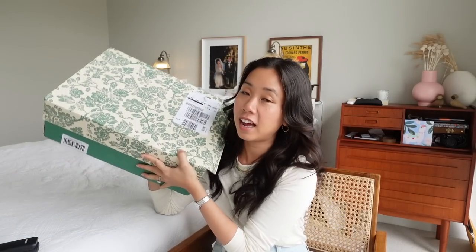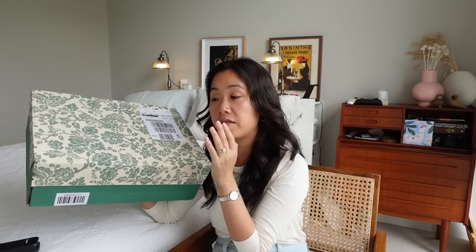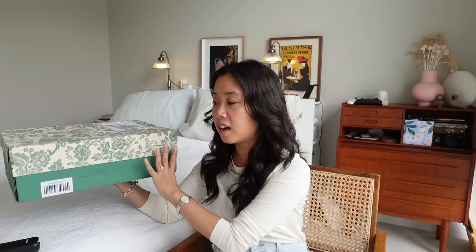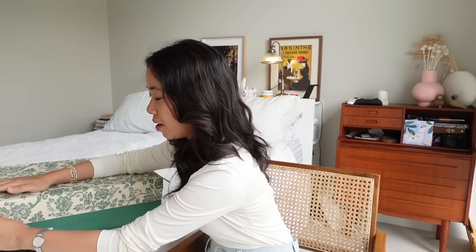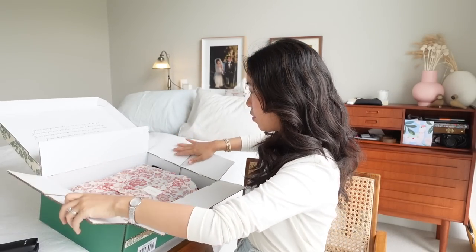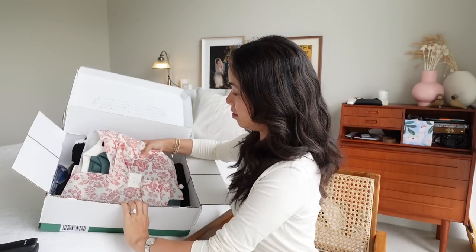I have my box here and I haven't opened it yet. I placed this order a couple of weeks ago, it arrived last week, and I'm only now able to sit down and share with you what's inside. So this is an actual live reaction, first impression, try-on type video — all of those YouTube buzzwords just in the one video. Let's rip this thing open. Everything is wrapped in tissue paper — very lovely.